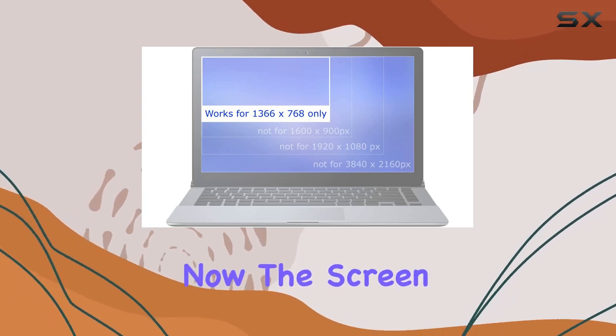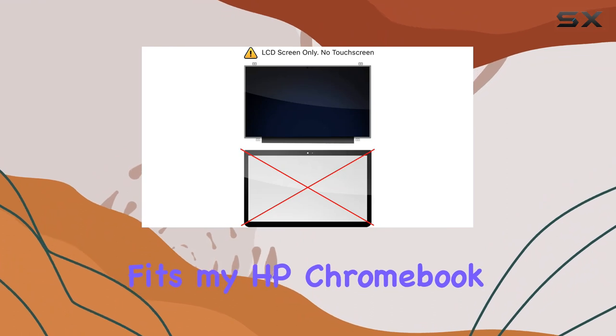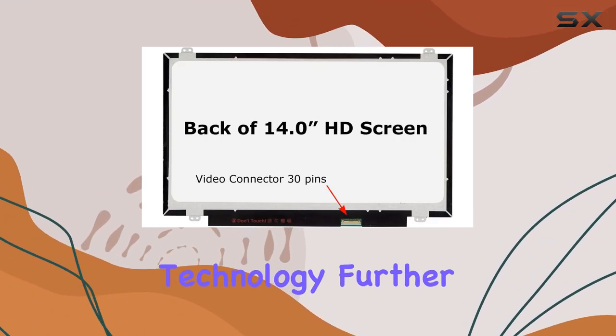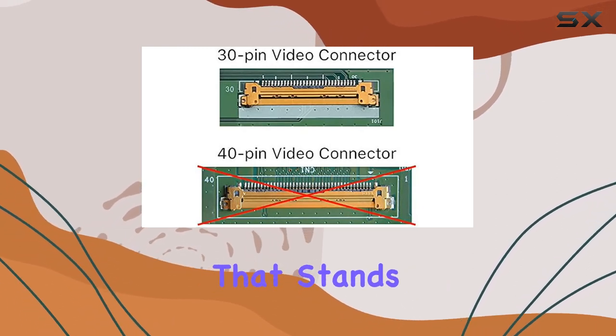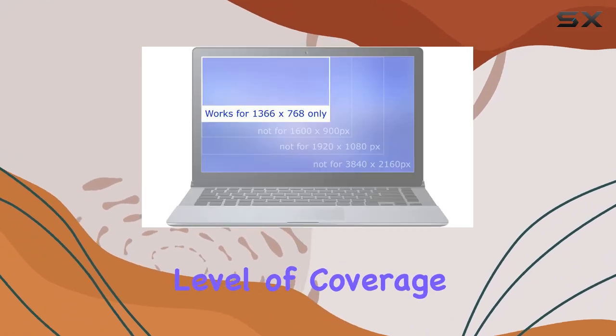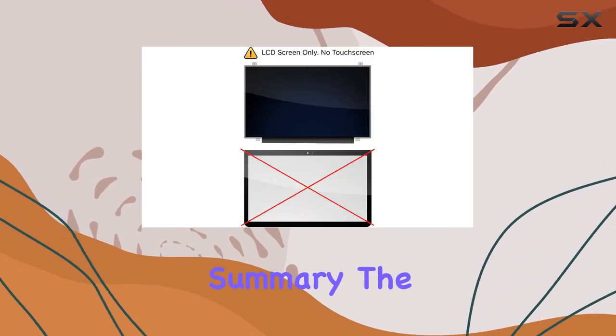Now, the screen size is 14.0 inches, and it perfectly fits my HP Chromebook 14G4. The XGA Wide HD display technology further enhances the visuals, making every detail pop. One aspect that stands out is the warranty — a solid two years. It's reassuring to have that level of coverage, giving you peace of mind about the longevity of your investment.